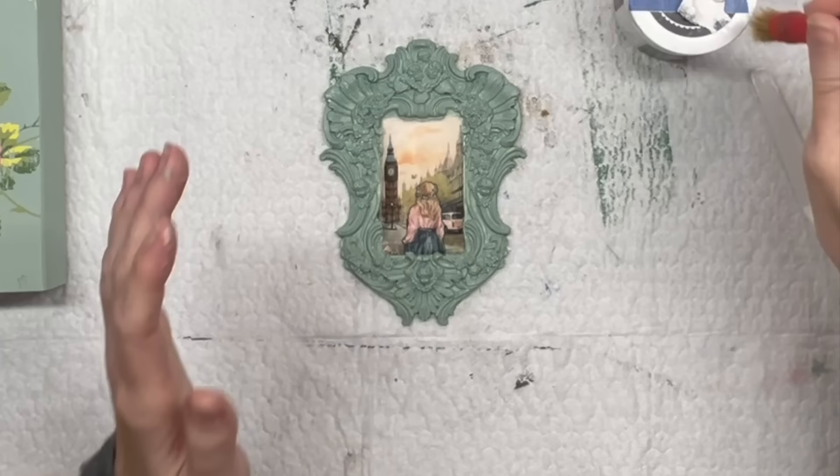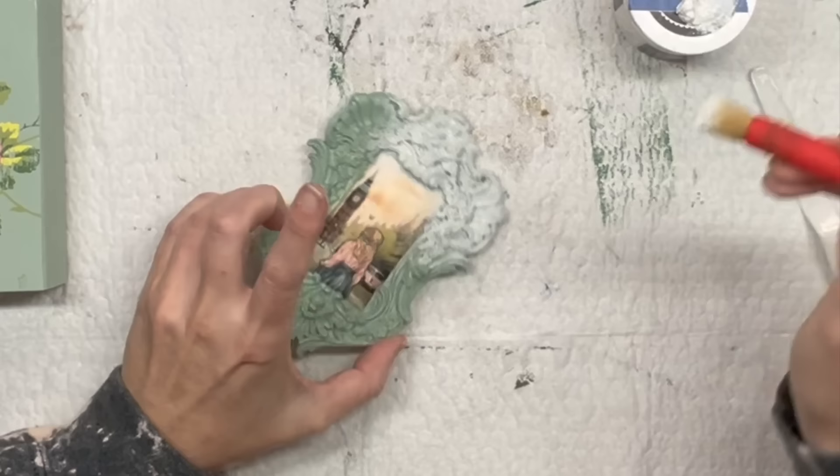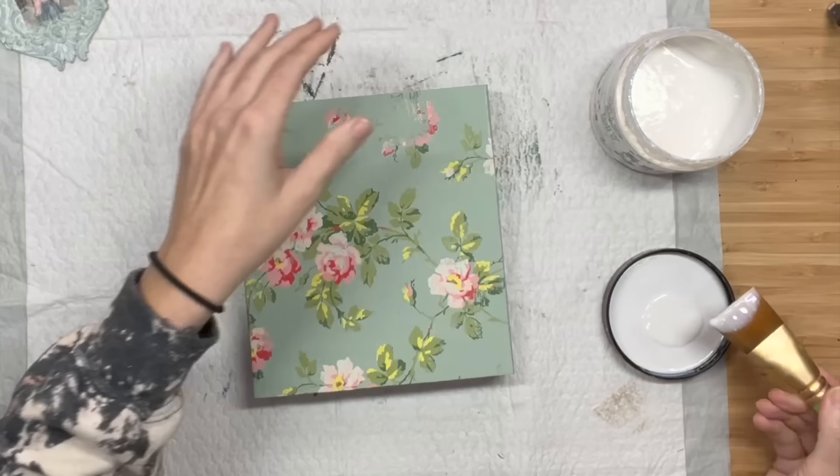Now I'm going to take my white wax and I'm going to stipple that on. I want it to get all into those details - I want it to sit in the crevices. Once I apply a healthy amount of that I'm just going to take a paper towel and wipe back the excess so that it comes off the top of the details but sets inside the nooks.